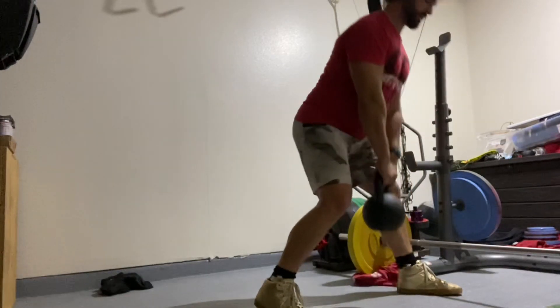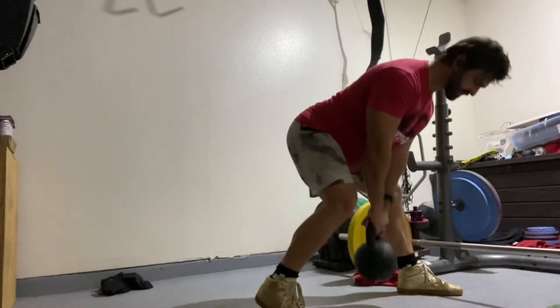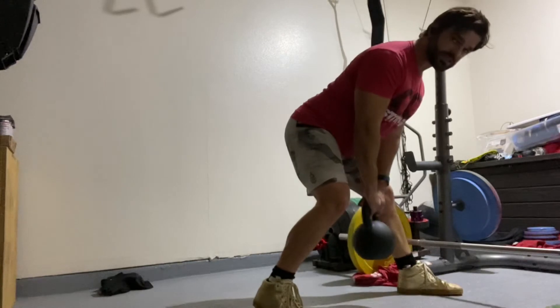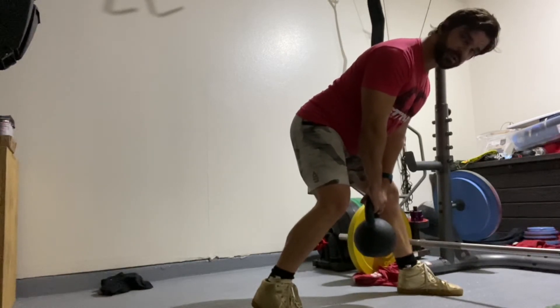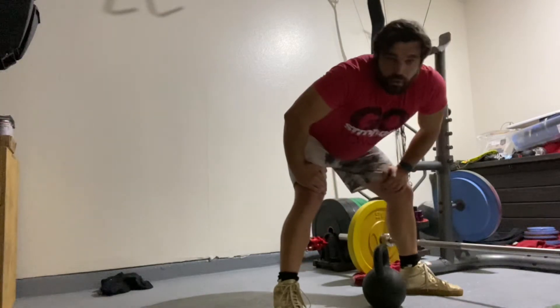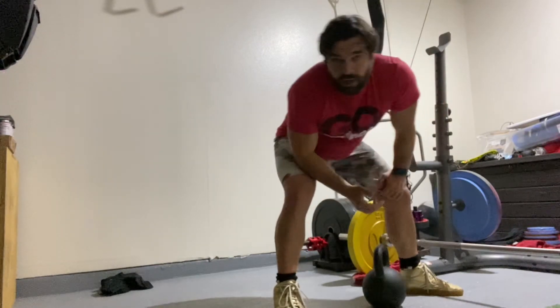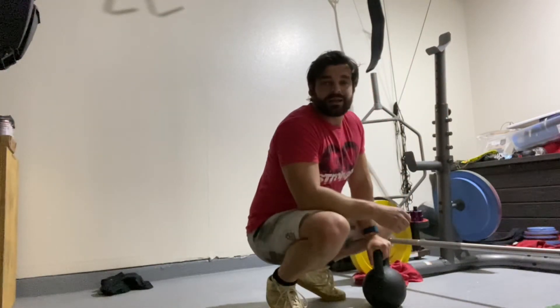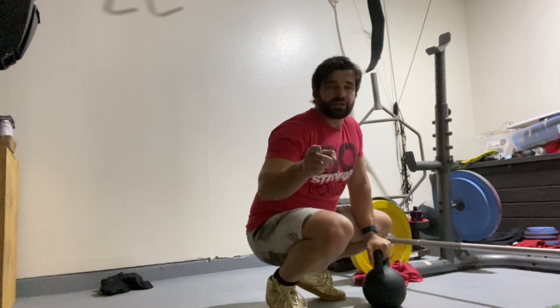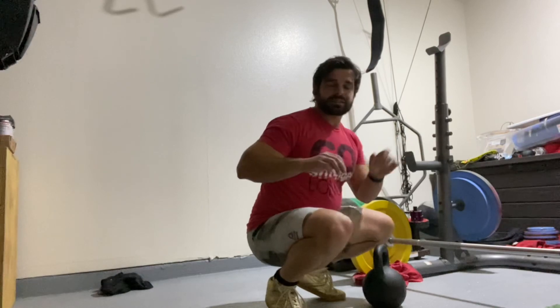Step up and bring it down — you don't have to touch the floor. Only go as far as you feel comfortable; that's where you stop. If going to the floor starts to round your back, we're going to make sure we progress this properly, keep it safe, and get you moving better every single rep. Work that kickstand deadlift.